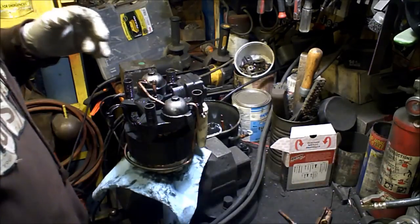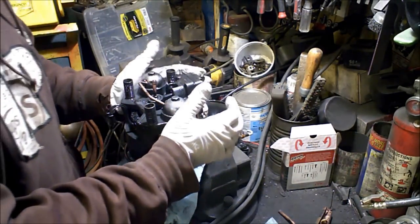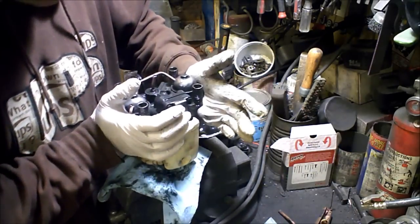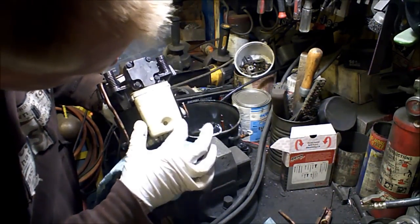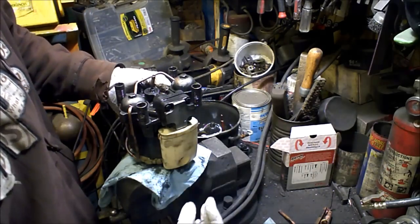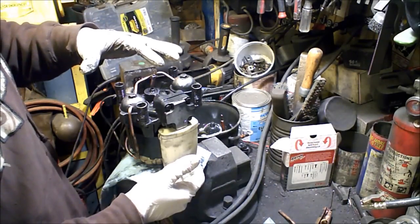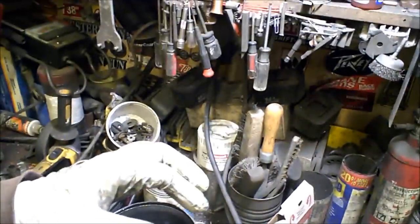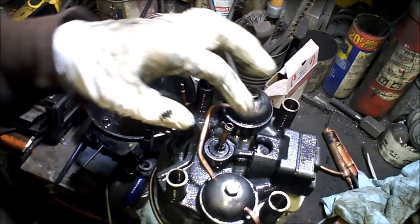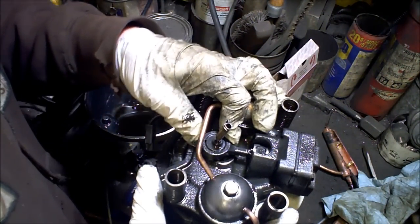So the way these work is: this right here is actually going to be like your inlet. There's a little hole down there. It's up towards the top — this is the top, this is the bottom — so it can pull the refrigerant in, bring it down here. And then there is a piston, just like a car, just like an engine.